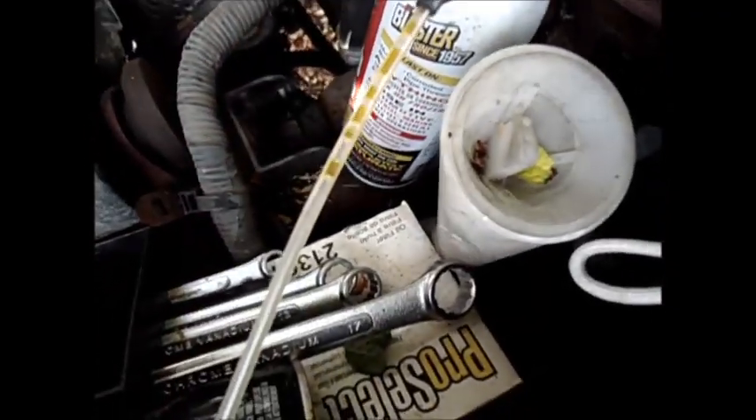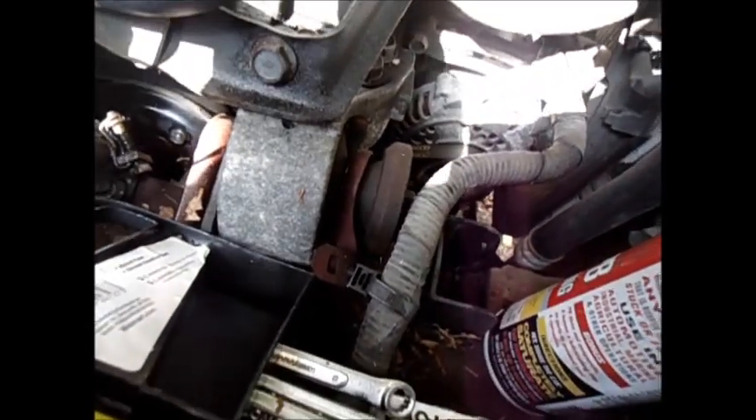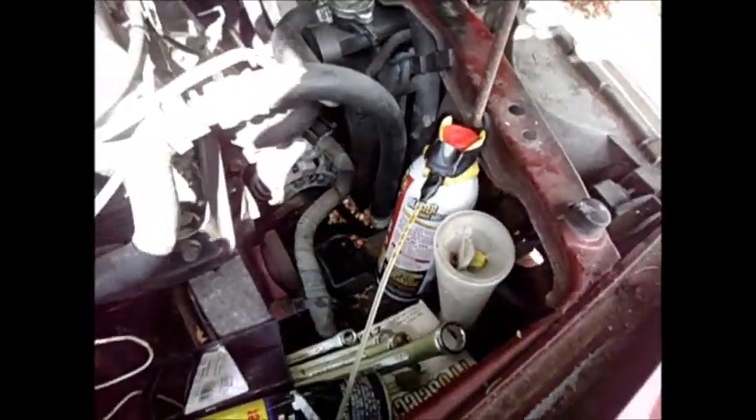This one actually did not leak at all, but it's making this funny noise and it's got a really hazardous amount of play in it. You definitely don't want to be driving it with a bunch of play in it, especially when it's making a bunch of noise.